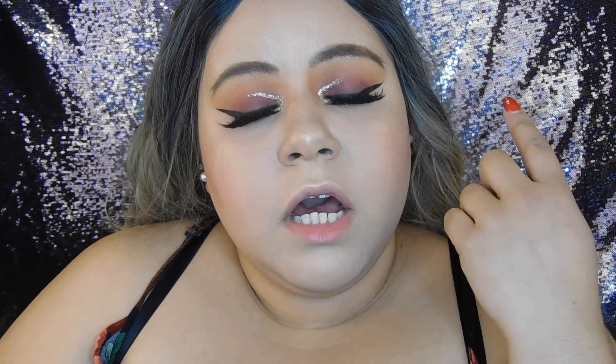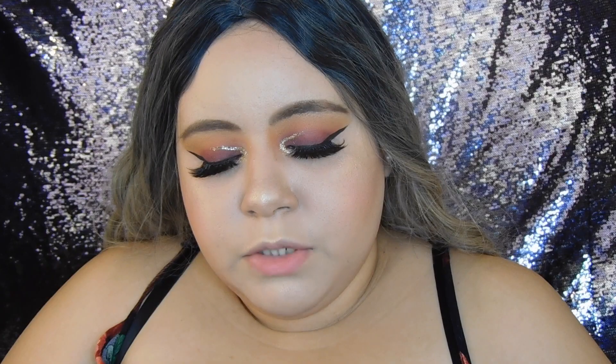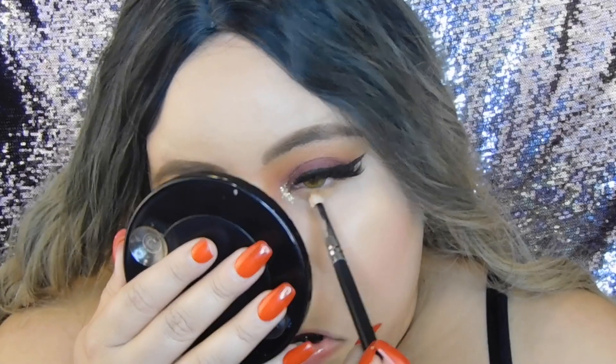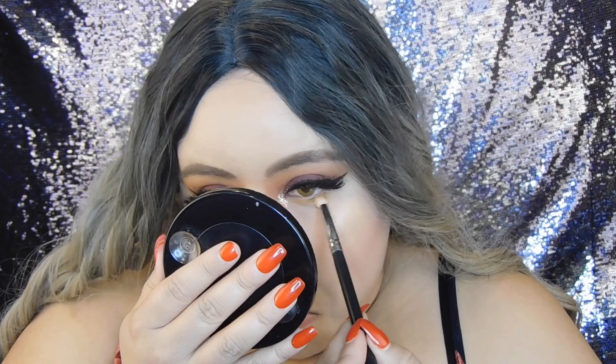I'm adding that yellow shade that I applied to my crease first, then the pink shade on top of it. I'm using two brushes: AOA Studio brush number E139, a small brush, and my Mikasa brush number E310, which is one of my favorite pencil brushes. I'm using the larger E139 for the yellow shade, because using the pencil brush for the pink one would make a big mess. Then I'll use the Mikasa E310 to pack the pink shade on top, closer to the lash line.